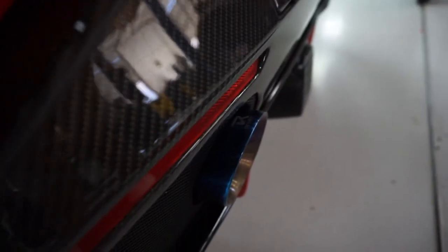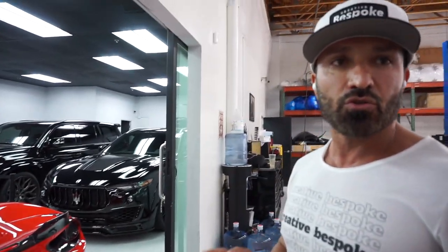We also did the Titano cat-back exhaust for the car. Everybody knows the 488s don't have the sound the 458 does because they're turbocharged — and that's completely correct. Adding the exhaust makes a huge difference. We only did the cat-back on this one because we wanted to keep the factory catalytic converter in the car. Sometimes we remove it and do a full catalyst, which requires a tune, but we did not do that with this car.